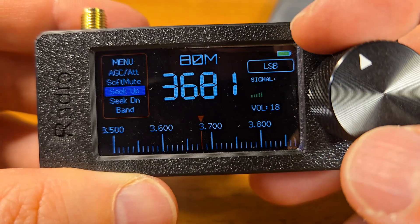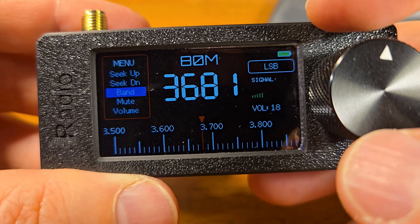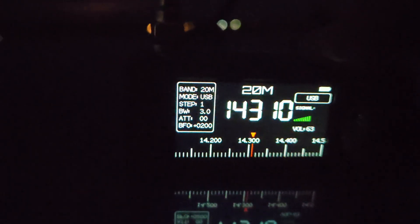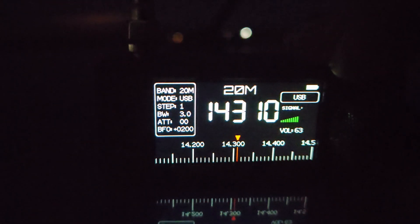You also have automatic gain control, soft mute, sync up, sync down, and mute options. I had it on 15 meters — that's how I heard signals before.